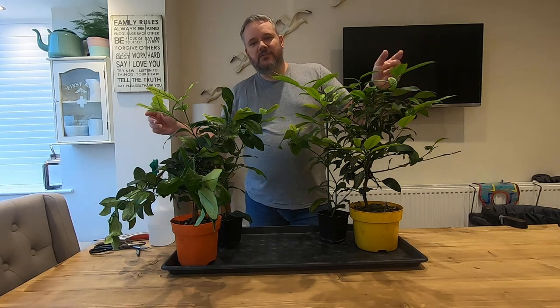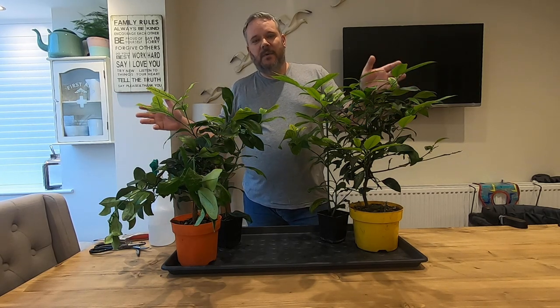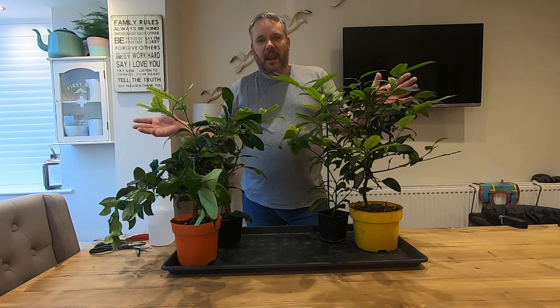Hi everyone, welcome to Citrus Saturday. My name's Scott Wynard. Let's do bonsai.